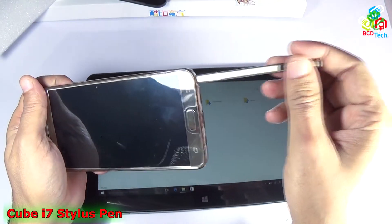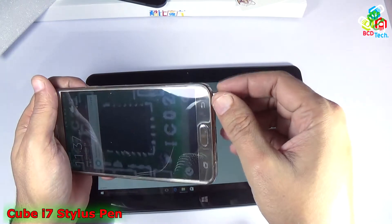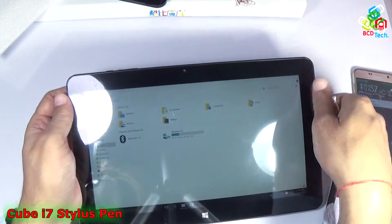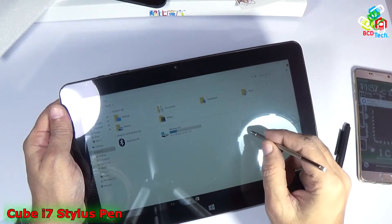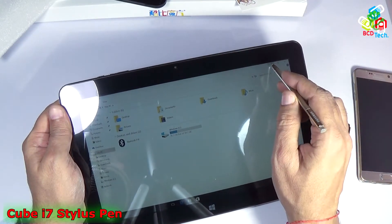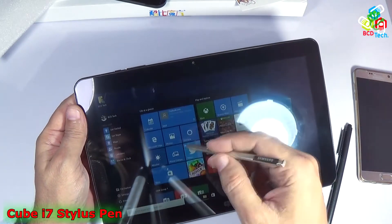Now I have a Wacom Stylus from my Note 5. You can see that this is a Wacom Stylus that comes with my Note 5, and I can also use this stylus with my Cube i7 Stylus. You can see that it is now working and it looks very good.